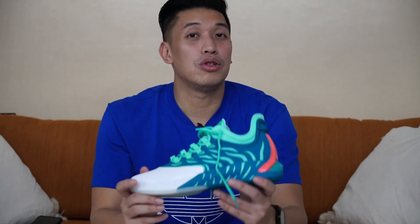First up, if you haven't subscribed yet, please do so. Just click the subscribe button down there, and of course hit that notification bell if you want to be updated for my latest videos. And of course, like this video afterwards — it will surely help a lot.